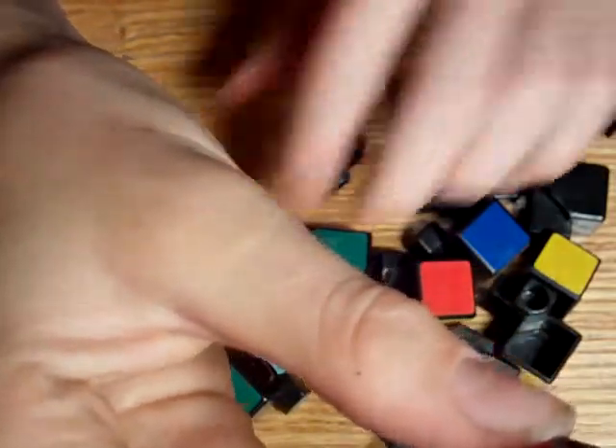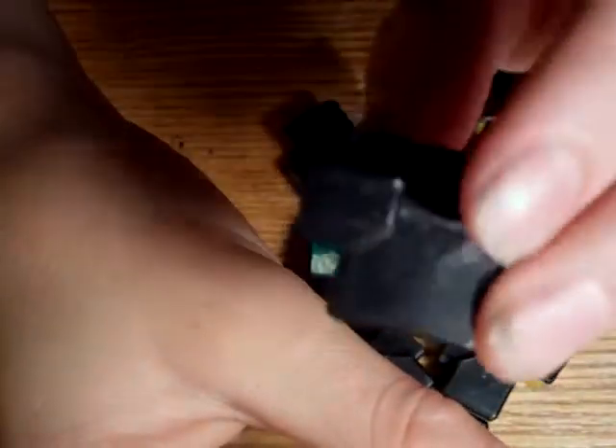Here's what looks like the middle piece. Each color stands for each side. And what there are are center pieces that look like this, and then corner pieces that look like this.